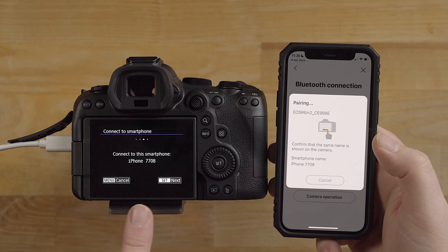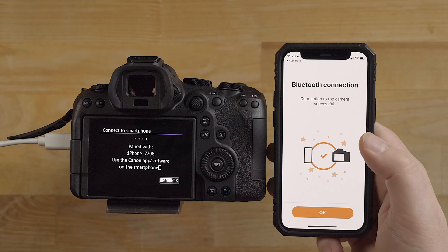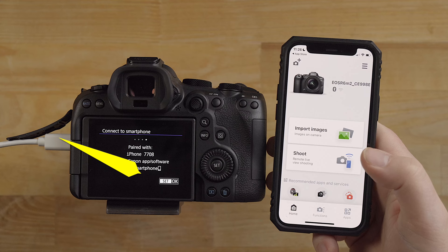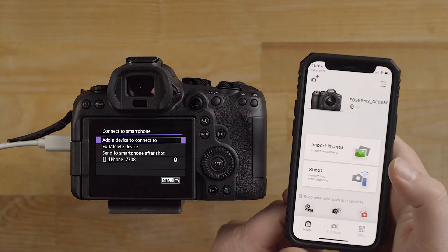I'm going to click yes, I want to pair. It's just telling me to compare those numbers - 7708, 7708 - that looks correct. I'm going to click next on the camera. This is the process where you're handshaking between the two devices. There we go, it looks like the connection was established. I'm going to click OK and then OK over here. Now you see how it has the iPhone 7708 there.